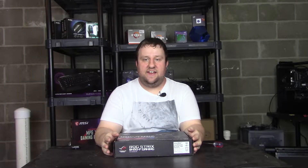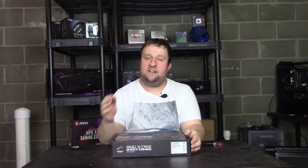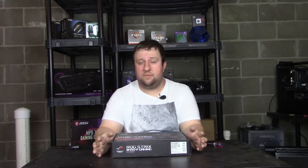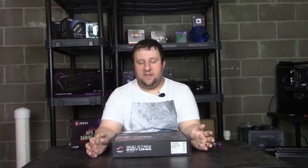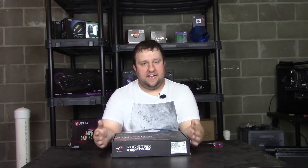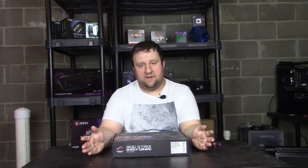Hey everyone, Steve here from Big Head Tech, and today this one's kind of an impromptu unboxing. Unfortunately, MSI with their B450 Tomahawk is having tons of problems with Ryzen 3000 not booting. And while there are fixes coming, I have benchmarking and a lot of testing to do, and when it takes 20 times to boot over half an hour sometimes, I can't do that — especially if I'm swapping between five colors of RAM speeds or whatever.